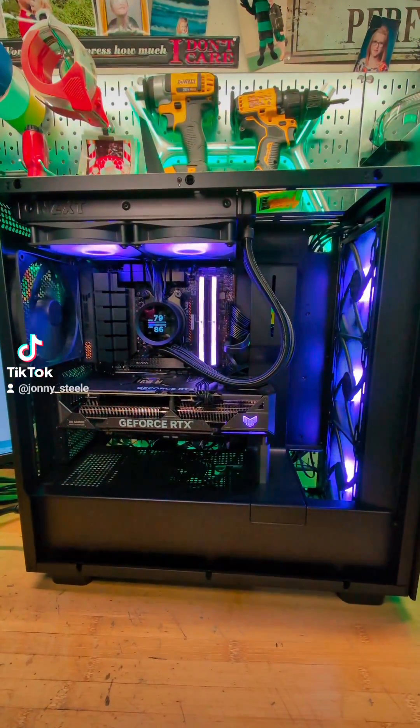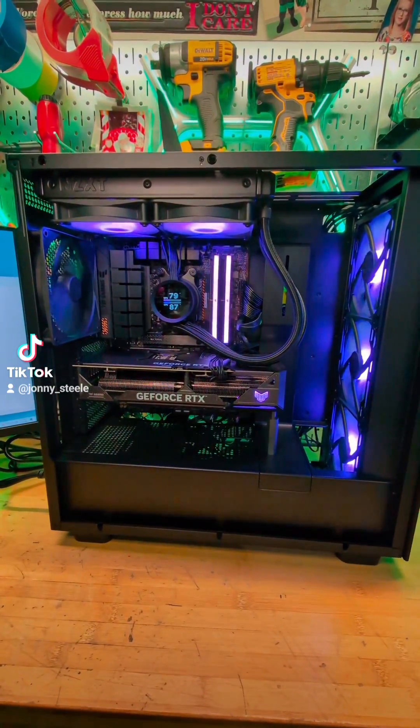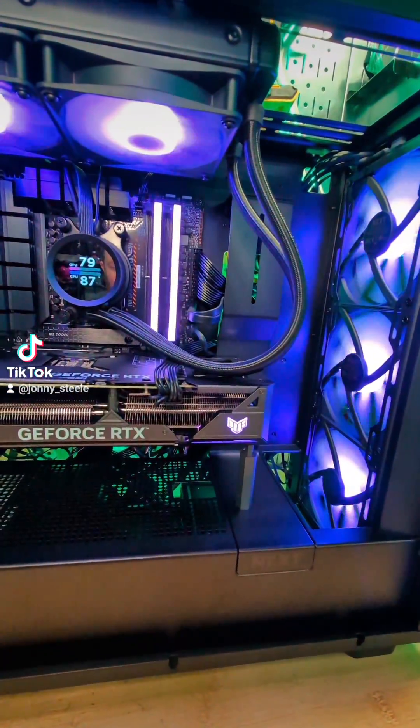This is my wife's new computer that I'm building for her. She does professional photography and needs a pretty good PC for photo editing. She currently has one I built a few years ago, and it's time for an upgrade.